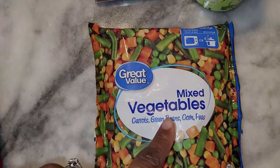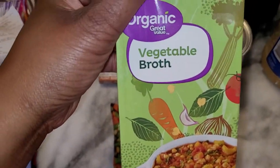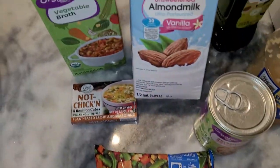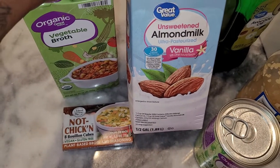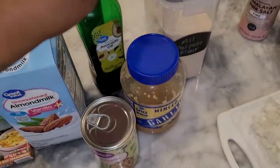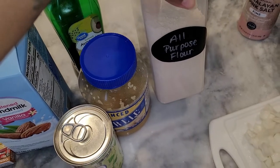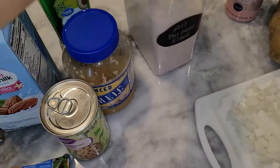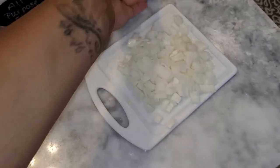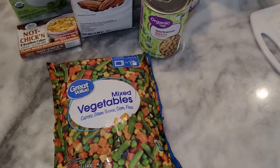Here are the ingredients for tonight. We've got mixed vegetables, one cup of the not-chicken bouillon cubes, and one cup of veggie broth for a little more flavor. Then we've got chickpeas, some unsweetened almond milk — vanilla flavor, hopefully it doesn't give it too much of a vanilla taste. We've got avocado oil, garlic powder, all-purpose flour, whole wheat flour, Himalayan pink salt, a russet potato which we'll chop up, and dad already cut up the onion for us.